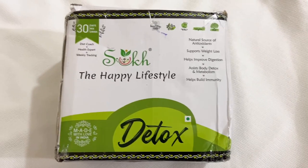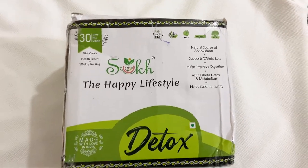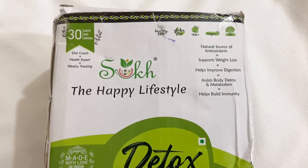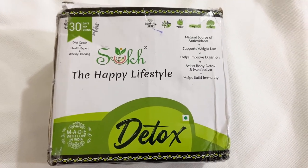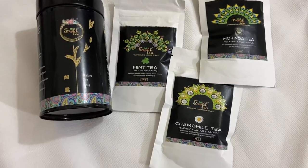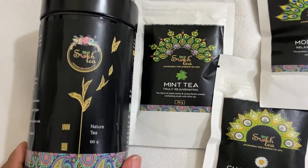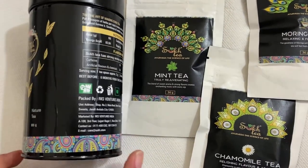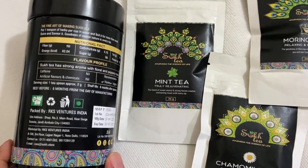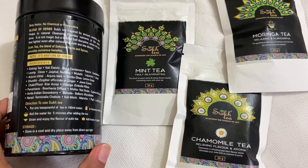Now I will share how to make and use this tea. In this pack, it is written that it is gluten free, a natural source of antioxidants, and a support for weight loss. It helps improve your digestion and build your immunity. The 100g pack contains natural ingredients listed on the back side: green cardamom, black cardamom, long (cloves), muleti, javitri, arjuna chal (arjuna bark).